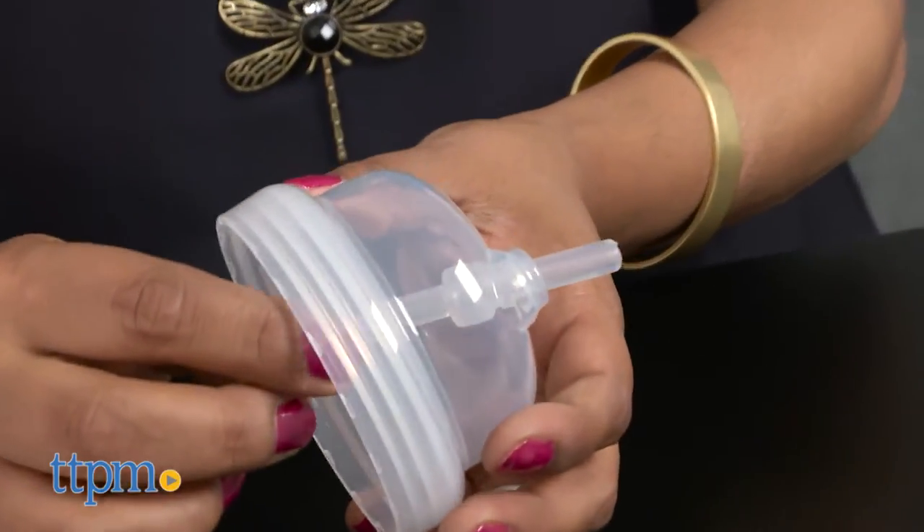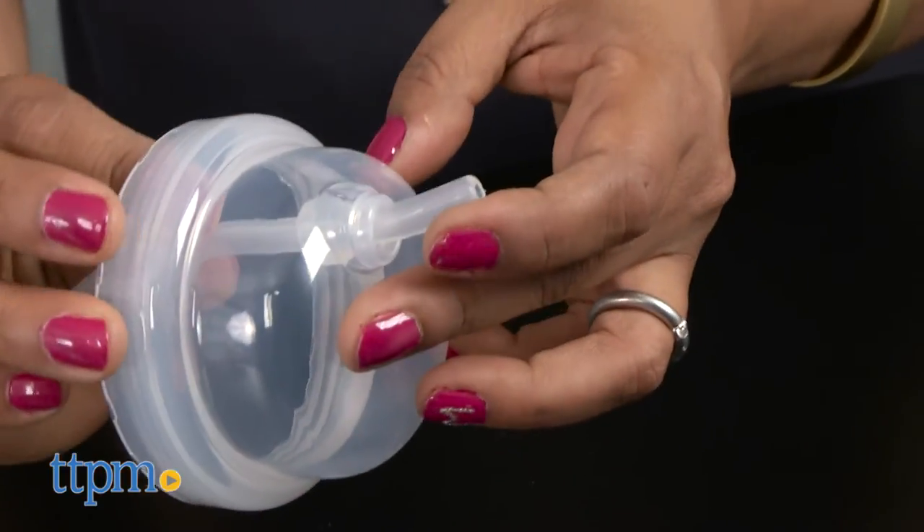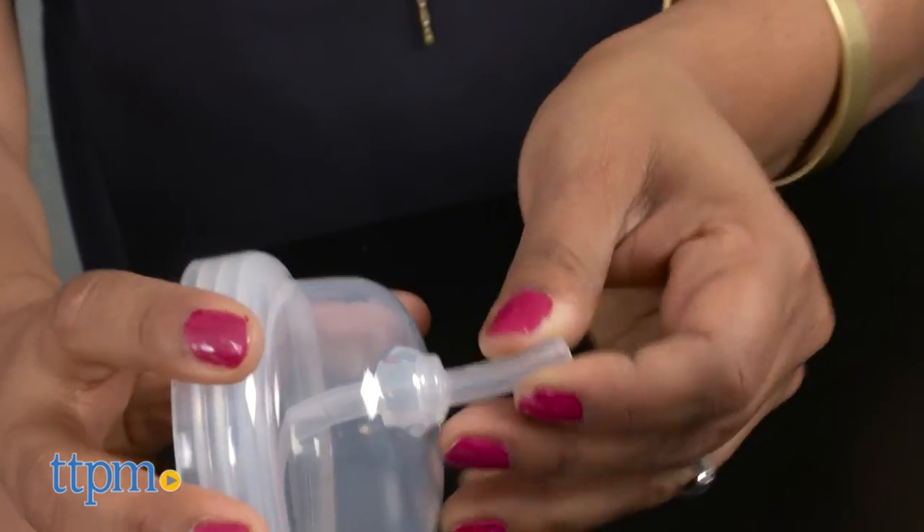These cups are not leak-proof but do cut down on spills. The straws click into place and cannot be pulled out.